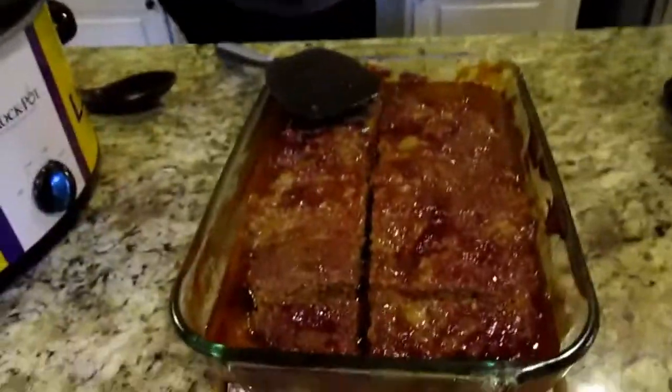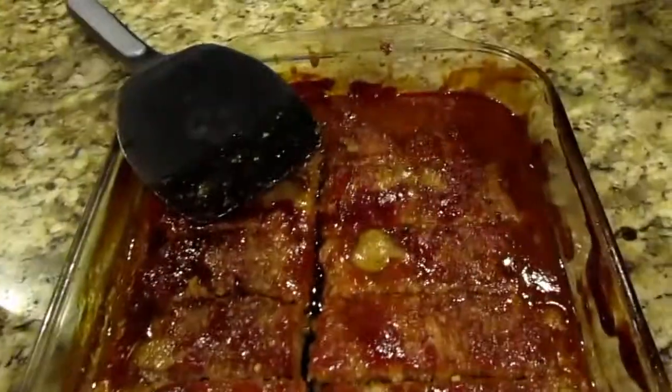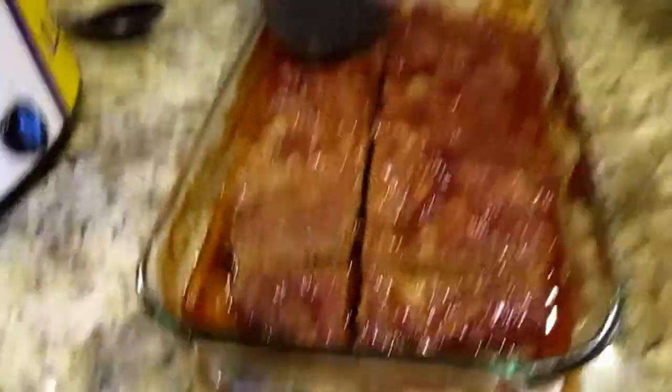Hey guys — we forgot we have guests over and everything, but this is the final product right here. Next week we'll be doing Quick Devil's Food Cake, so don't forget to like, subscribe, hit the bell, and we'll see y'all next week!